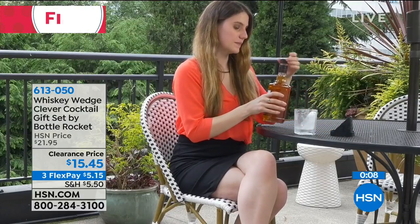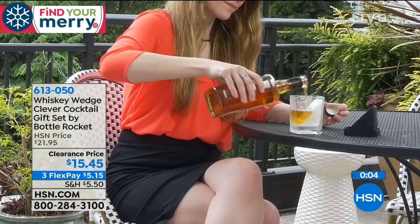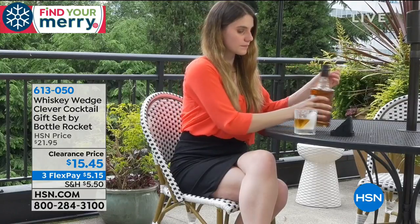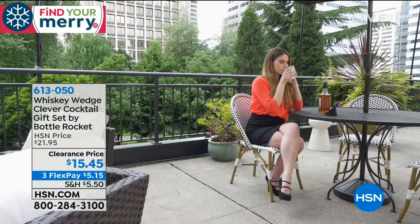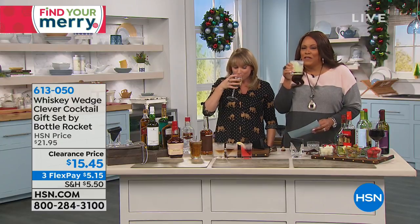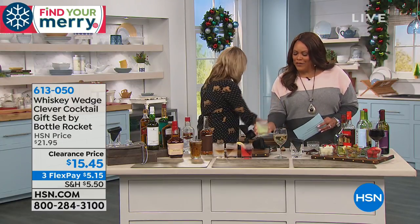Channel your inner bartender — break up with your bartender and become your own bartender at home. Cheers! This is Finding My Mary. I think it's an awesome gift, but maybe get one for yourself too because it's a really fun thing to have. You've got to get this home for anybody who likes a nice little drink every now and then.